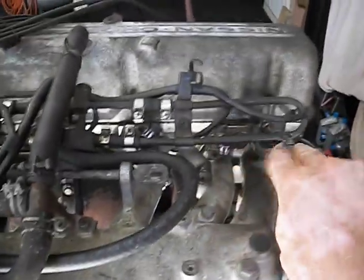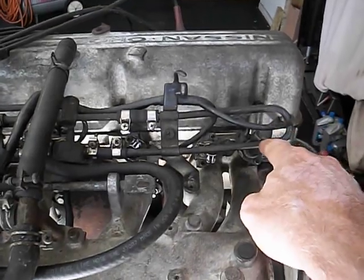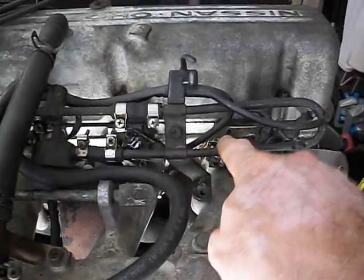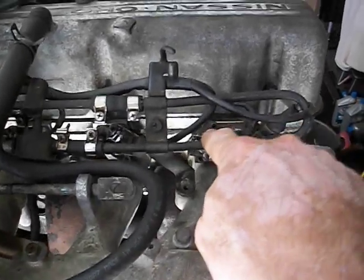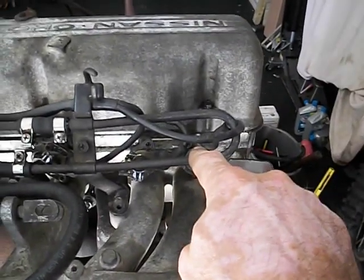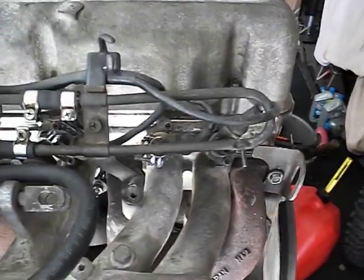So there you have it. What we're going to do is swap these injectors around and see if the problem follows. In other words, if I now have no color tune indication on the other cylinder, I'll know definitively that injector is the problem — there's some kind of blockage in the fuel flow, or something like that.